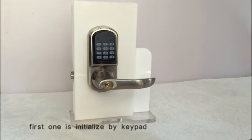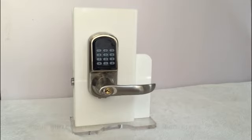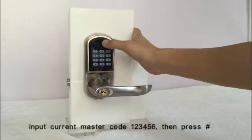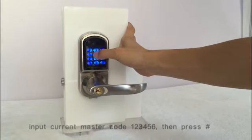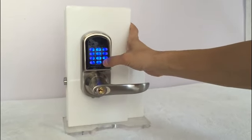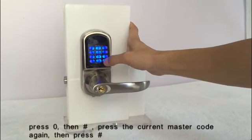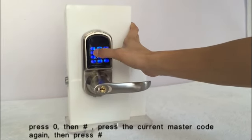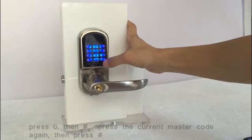The first method is to initialize by keypad. The command to initialize the lock is 0. Input the current master code, then press the key. Press 0, then the key. Press the current master code again, then press the key.